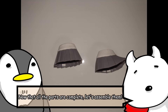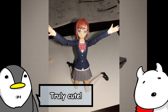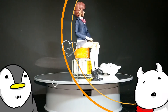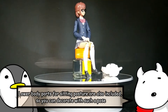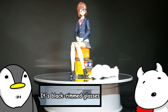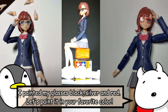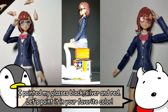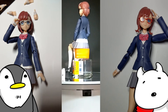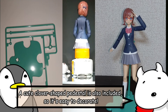Now that all the parts are complete, let's assemble them. Truly cute! Love doesn't stop. Lower body parts for sitting posture are also included, so you can decorate with such a pose. It's black rimmed glasses — I painted my glasses black, silver and red. Let's paint them in your favorite color. Change hairstyles and glasses to make your favorite girl. A cute clover shaped pedestal is also included, so it's easy to decorate.